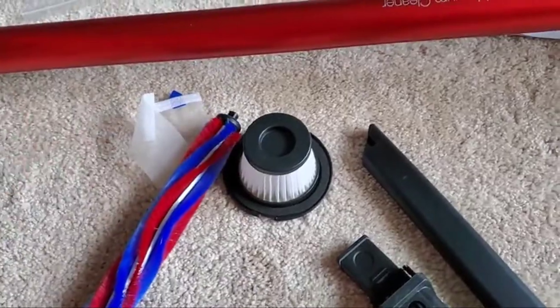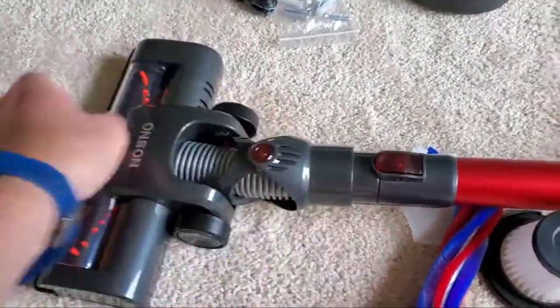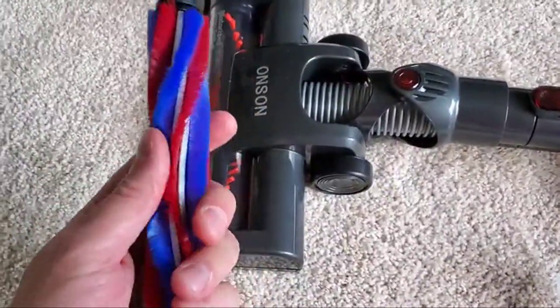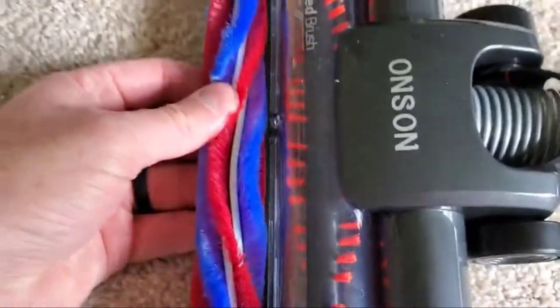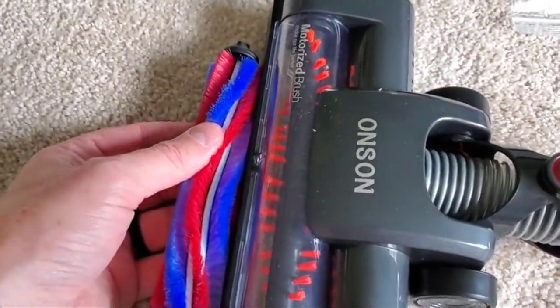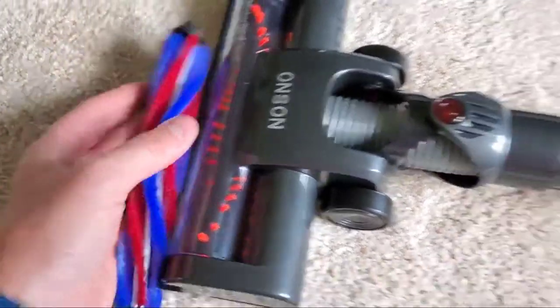It comes with two rollers. Let me show you the head down here — it ships with this one. You can swap it out for the other one if you're trying to get fine dust and material. You can kind of see the difference there: two different applications — one for broad material, this one for fine material.